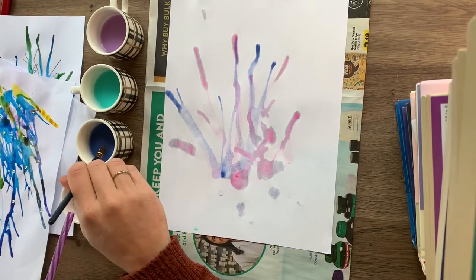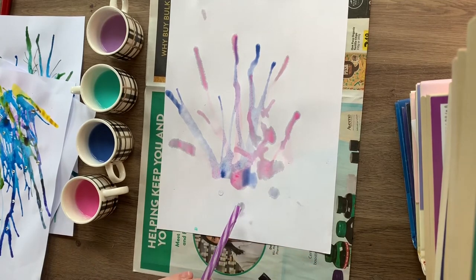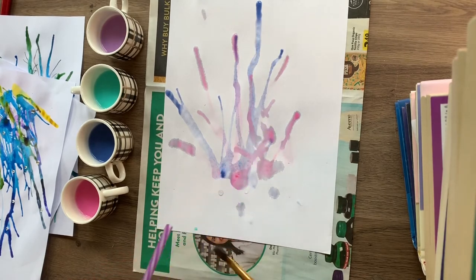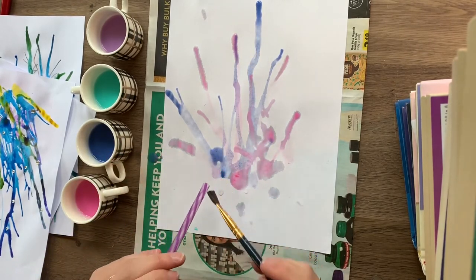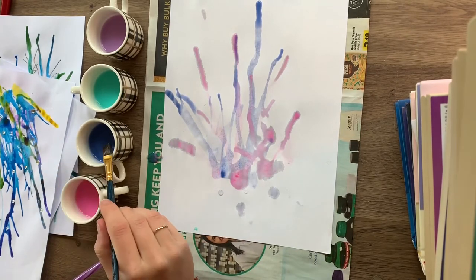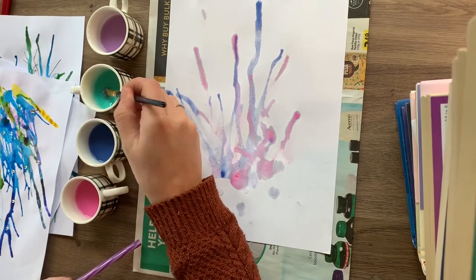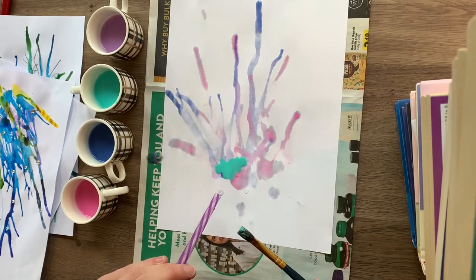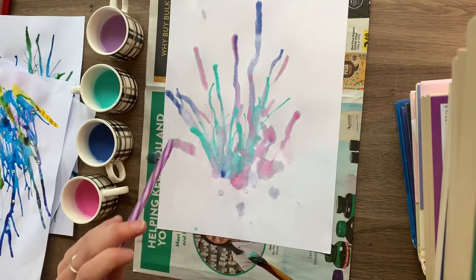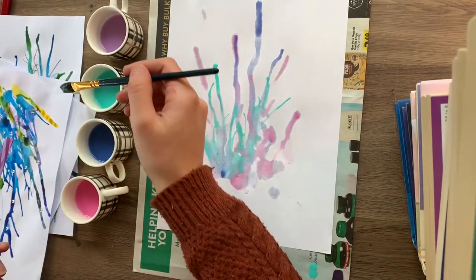What's kind of fun about this is you can't really control where the water is going, so every time you do it, it's going to look different. Right now my colours are pretty light on the paper — if you want your colours to be darker, you can just add more paint to your water.